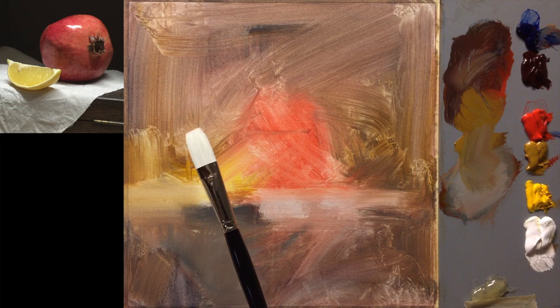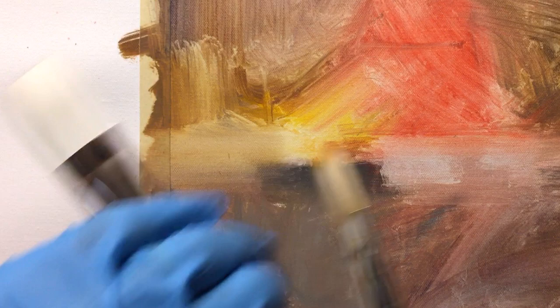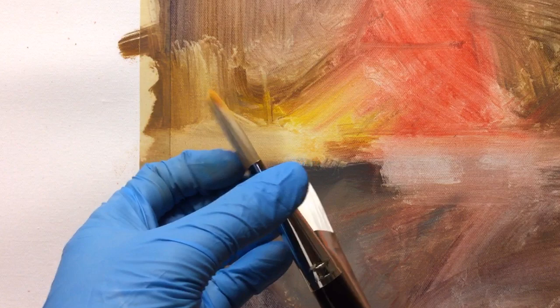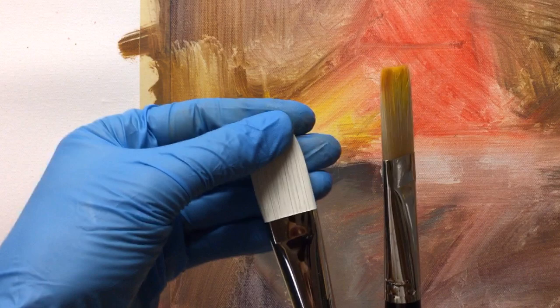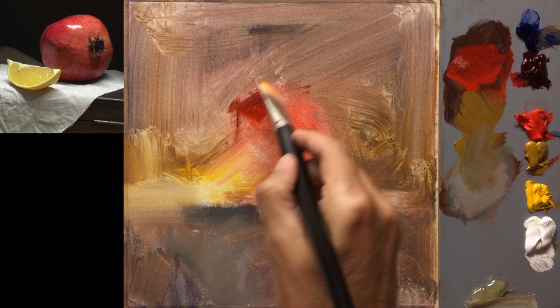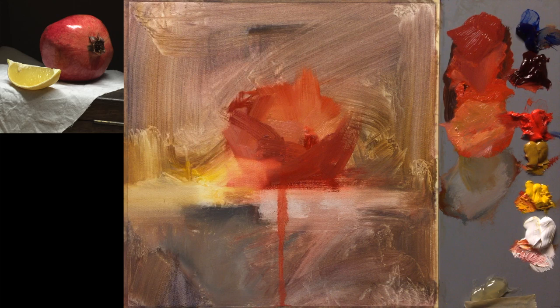I always say: pick the biggest brush you'd use for whatever you're going to do, then use the next size up. I'm going to work with this one now. This is the natural hair brush, whereas this is the synthetic. The difference is that the natural hair brush will give a rougher finish with more texture, while the synthetic gives a crisper, cleaner edge and the paint tends to come off smoother. For the start of the painting I want it as rough as possible, so I'm using the natural hair brush.